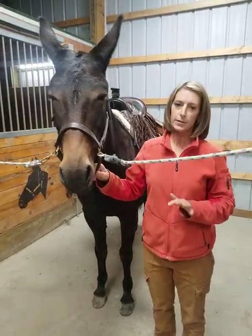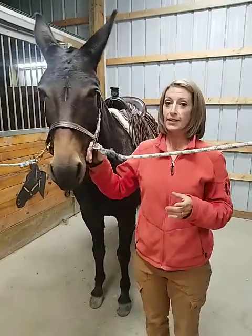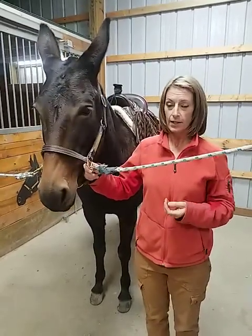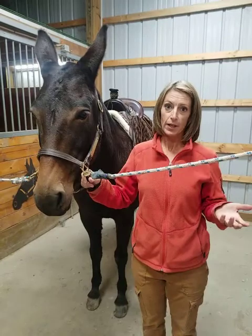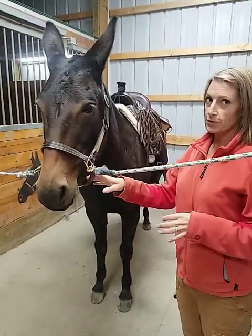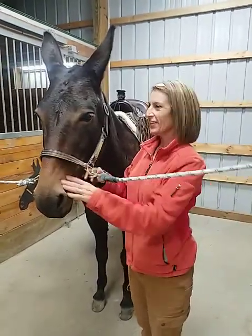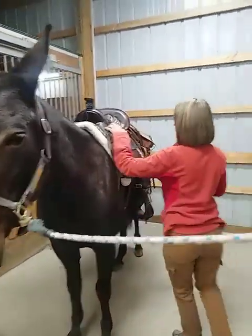I decided I wasn't really going to spare much expense with the hardware, so everything is nice brass and made to last. The leather is really quality craftsman leather. Bob is going to help with the video tonight and Bristle is the model.